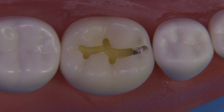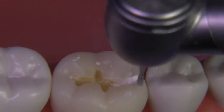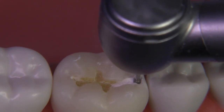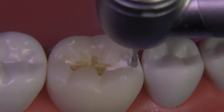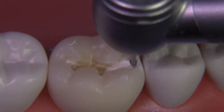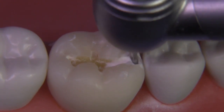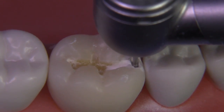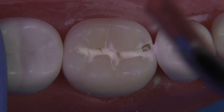So the initial outline form looks like this, and you can see immediately the amount of caries, which in this case extends significantly gingivally. I looked at the tooth outside of the mouth and saw that the caries extended towards the cervical extensively. So as we start to drop our box with the same 330 diamond, we anticipate that the gingival wall will be located significantly gingival compared to a more conservative preparation, resulting in a larger space between the gingival outline and the adjacent tooth.